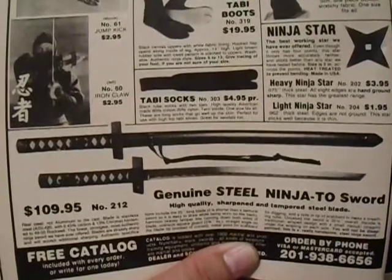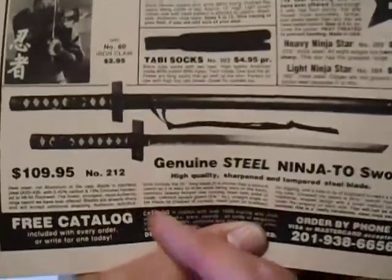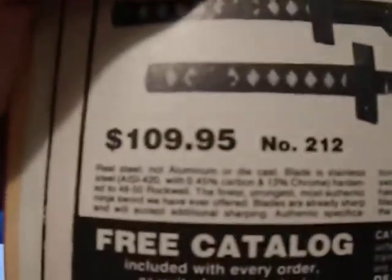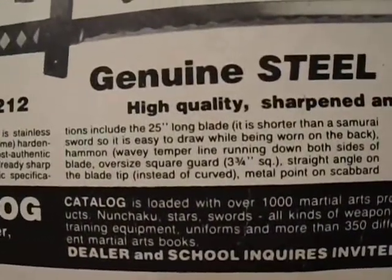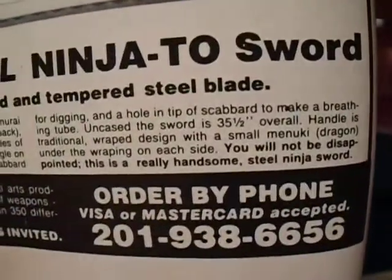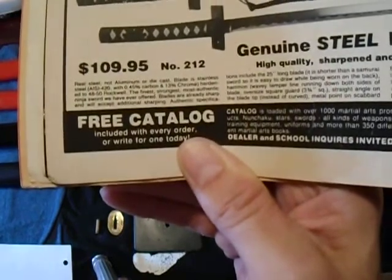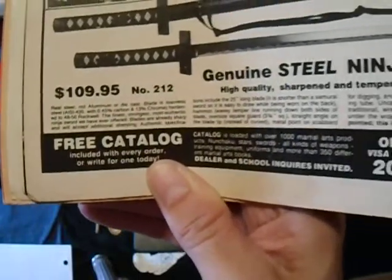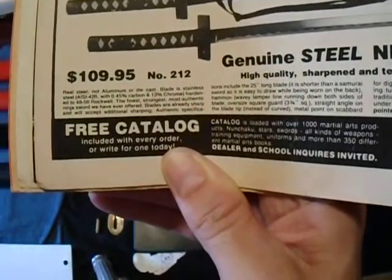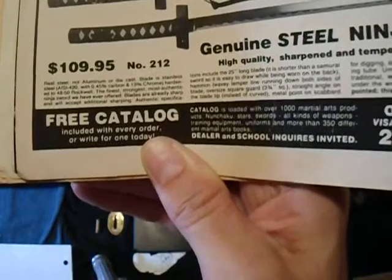This is a beautiful sword — it is stainless steel, 420. I'm gonna read you what the ad says. If you've been a longtime subscriber you know that I have dyslexia and I do have trouble pronouncing certain words, but I'm still gonna read it. It says: real steel, not aluminum or die cast. Blade is stainless steel AISI 420 with 45% carbon and 13% chrome, hardened to 4850 Rockwell.